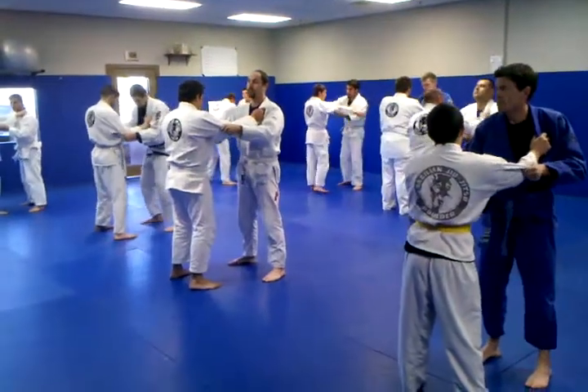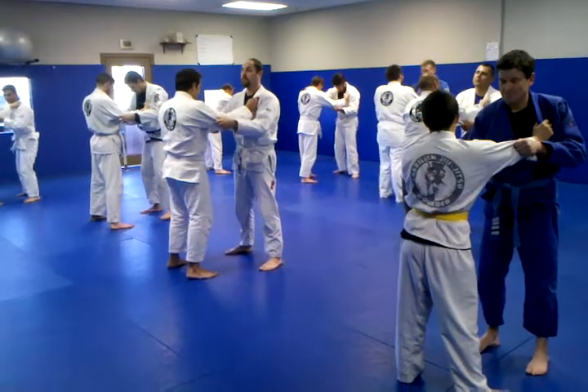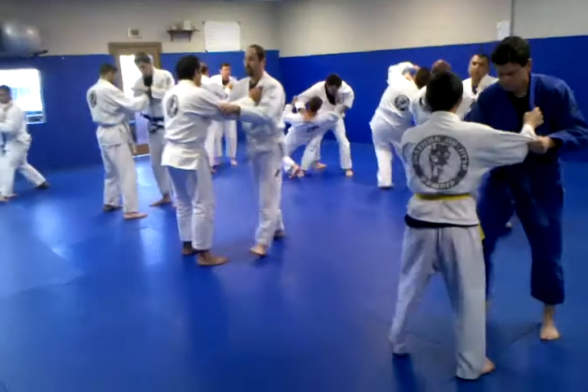All right, guys, now as you step, I want you guys to turn like you're turning a bus wheel to the left. So big step and turn. Go ahead. You still want that shoulder against their shoulder.